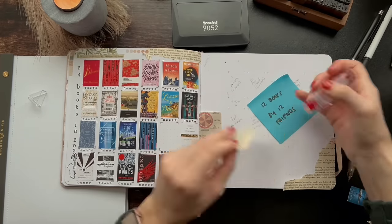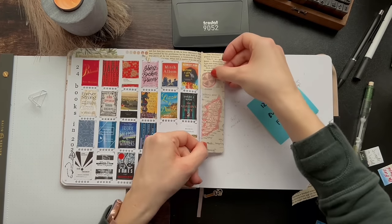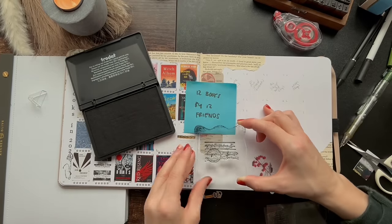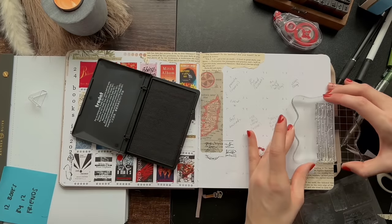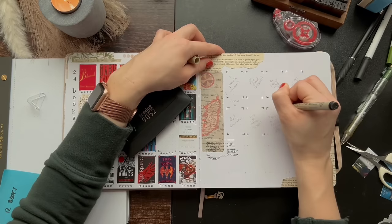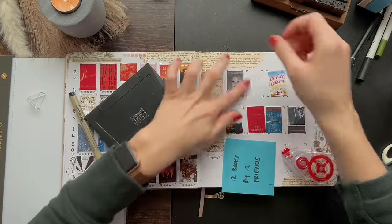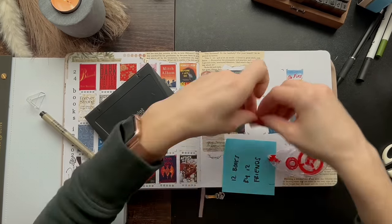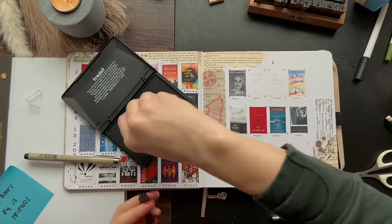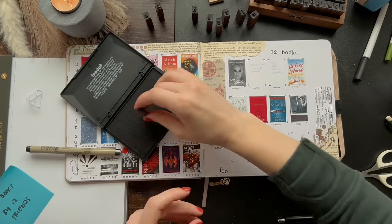This next spread is a new idea I found this year: 12 books by 12 friends. I don't have 12 books on this page because I asked many of my friends for recommendations but didn't get many, specifically because I'm probably the biggest reader out of all of my friends and typically I'm getting them to read books rather than them recommending books to me. But I do have eight books on this spread and I'm excited to see if I like the books my friends recommend.